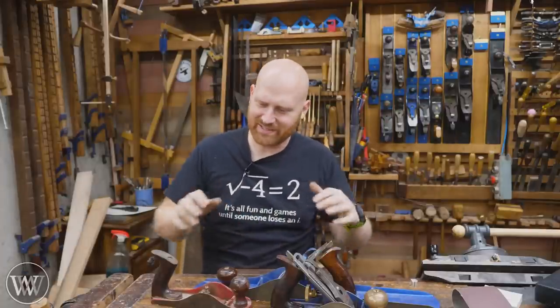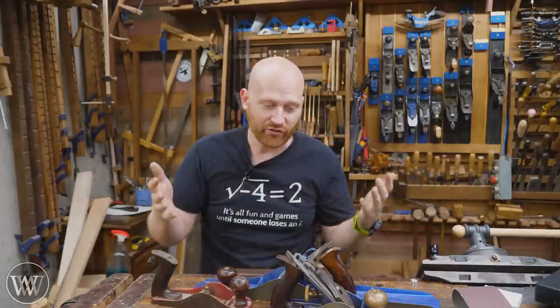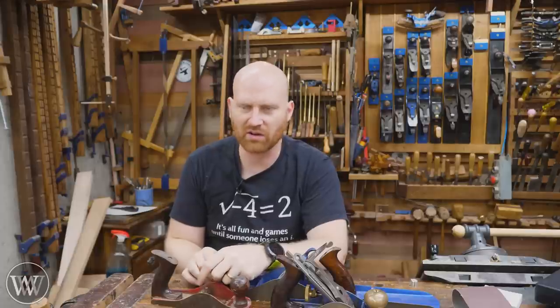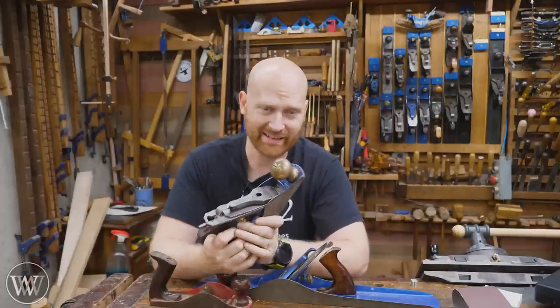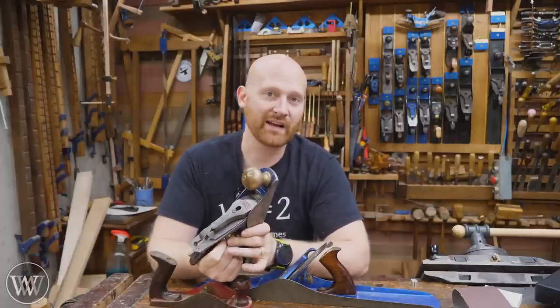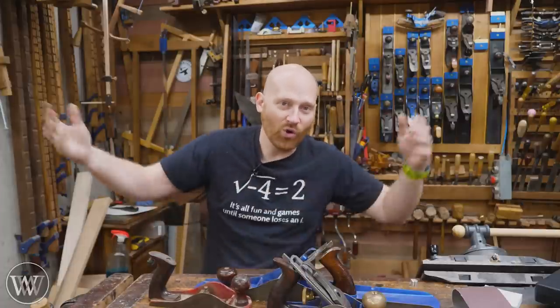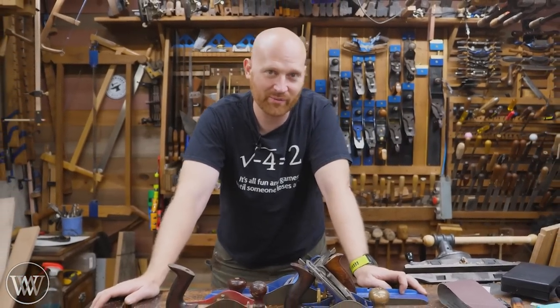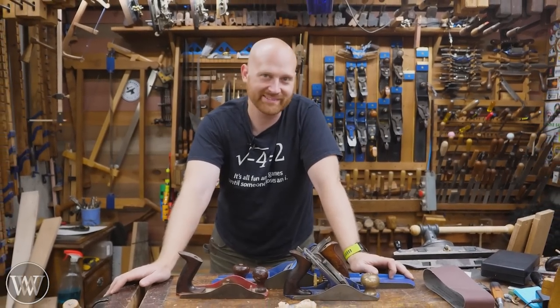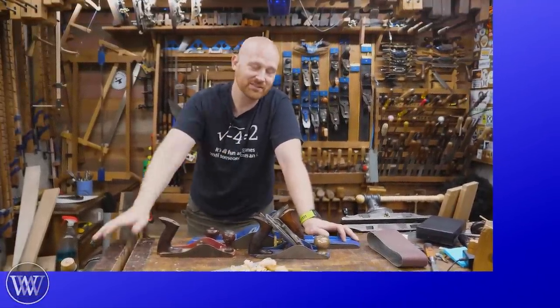Now's the point where you get to go down in the comments and list all the reasons why I'm wrong and why guru so-and-so says I'm wrong as well — and that's perfectly fine. That's one of the things I love about woodworking: there is no one right way to do it. There are a couple of wrong ways that are dangerous or cause problems, but otherwise you can do it any way you want. If you really want to spend hours and days flattening your plane, go for it — it's not gonna hurt it, as long as you don't grind all the way through. If it makes you happy, that's the whole reason for woodworking. Engagement in the comments actually helps the channel, so thank you.